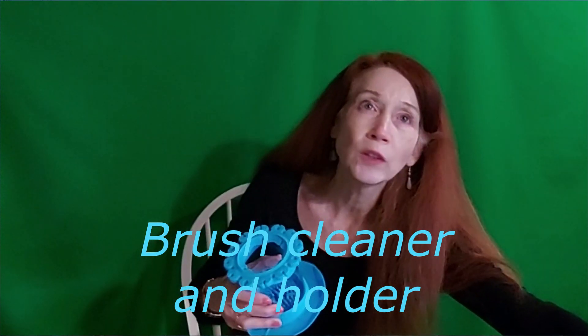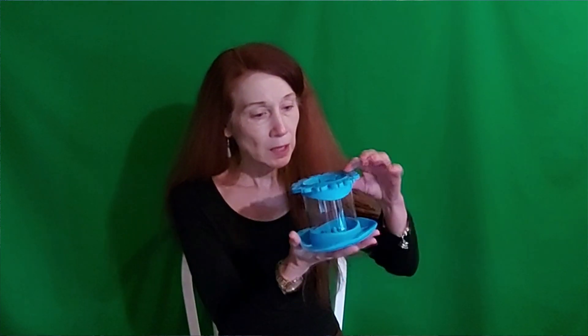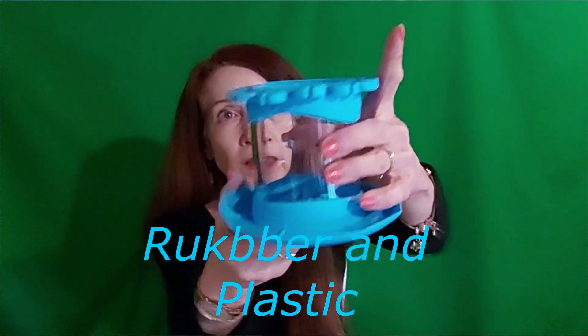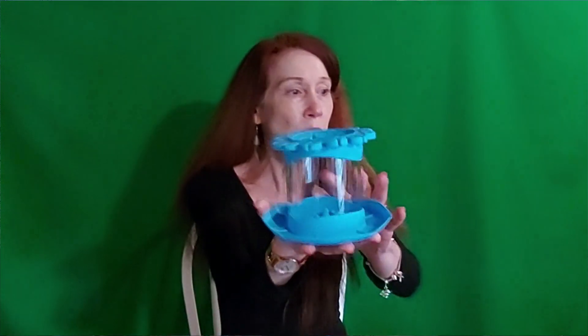I got the most unusual gift from my daughter — I love it! It's actually a little brush holder, which I've never seen before. It's also a brush cleaner. It's plastic and it has little bumps at the bottom center of it, and so what you do — as far as I can tell — I'm gonna grab a brush here.